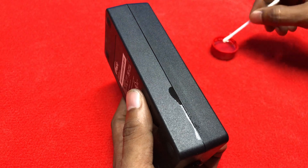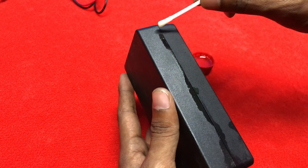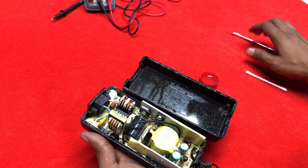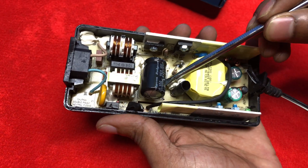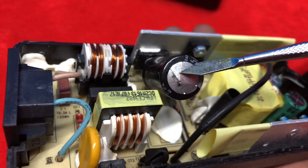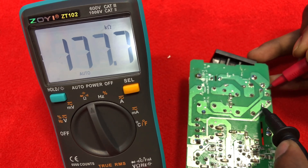First of all we need to open the outside cover and then we will start our work. When we opened the cover we found some components inside had been blasted. As you can see, the main power filter capacitor is burned. Now we will measure other components with the help of a multimeter.